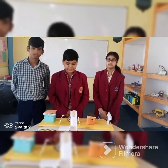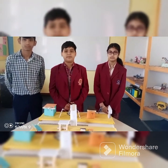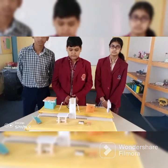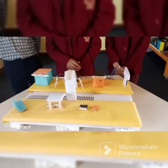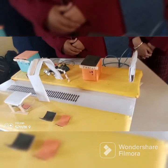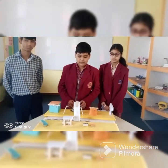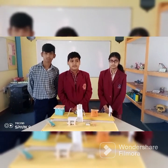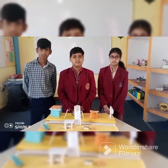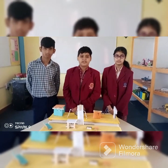We have made this project called train velocity prevention for preventing accidents of people and animals by train. The ultrasonic sensor scans for objects up to 200 meters. When the sensor detects the train, the LED starts lighting and the buzzers start buzzing, to alert people and animals that the train is coming.